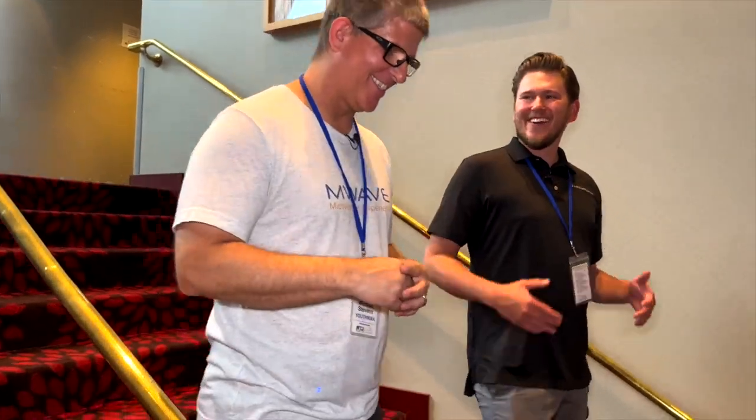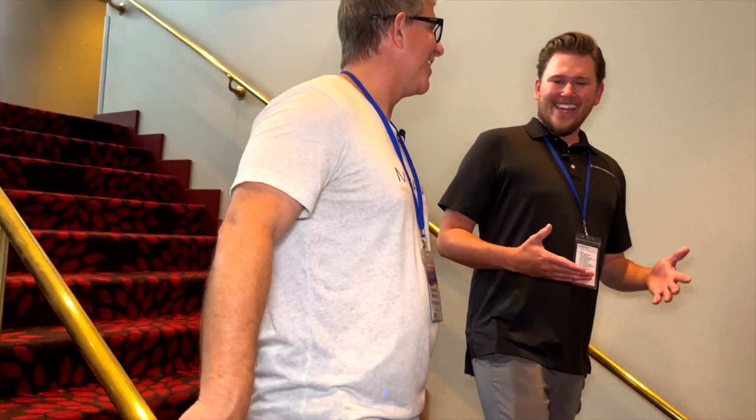What is up Dream Media family? This is Zach and I am out here with Youth Man at M-Wave 2022. We are going to be checking out Grant's home theater. This is a JTR setup and he has some killer room treatment, so I can't wait to show you guys this theater. Let's go!